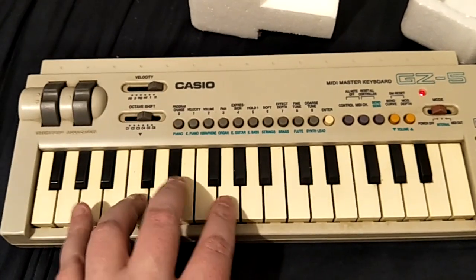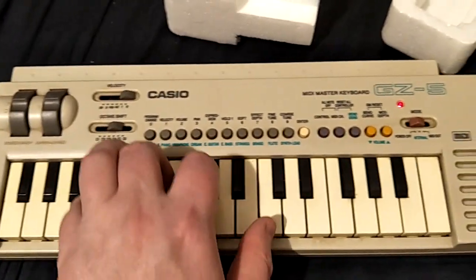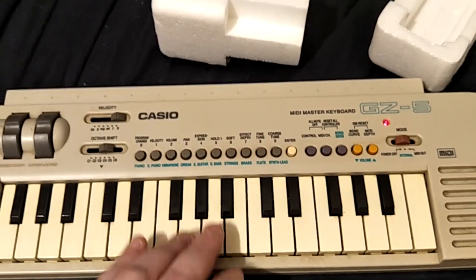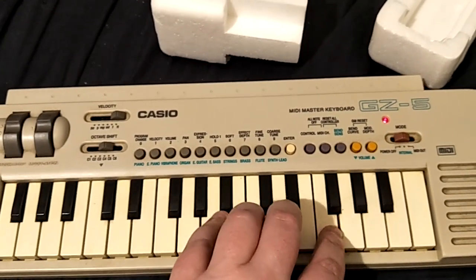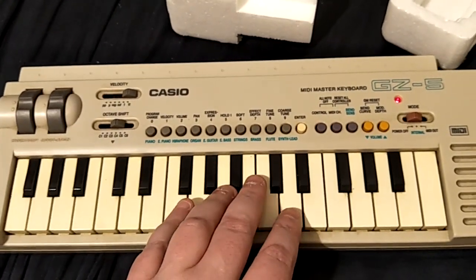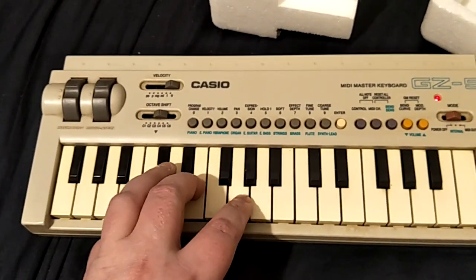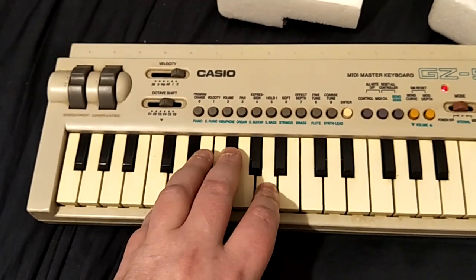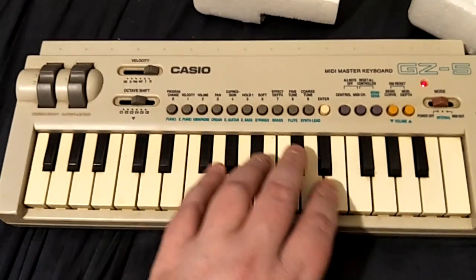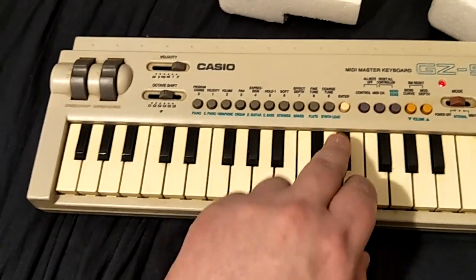That's electric piano, the vibraphone. And we've got organ. Electric guitar. Electric bass. And we have strings. Chorus. Flute. And synth lead.